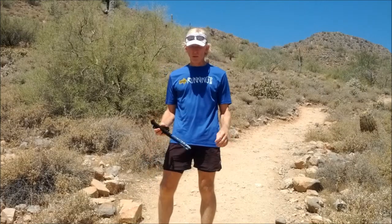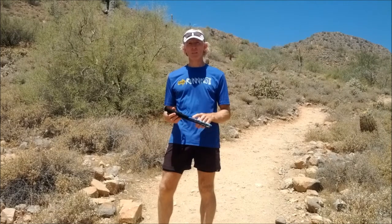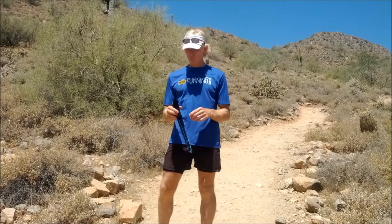Hi, this is John with the Trail Running Club, and today I just wanted to show you how easy it is to unfold the Black Diamond Ultra Distance Trekking Poles.